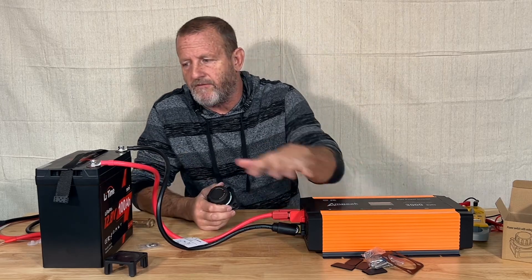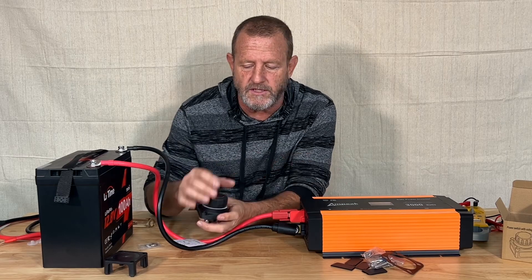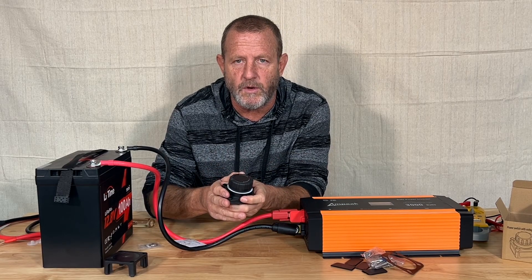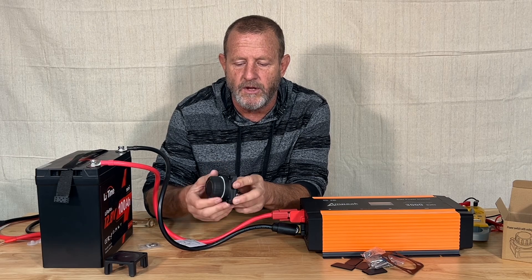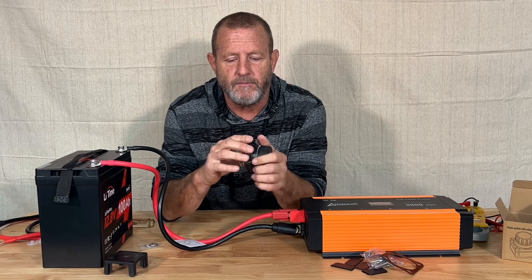We'll show you how it works. We have an inverter, we have a battery, but we want to disconnect that battery when we're not using the inverter — this is where we're going to use a DC switch. So let's go ahead and hook this thing up and show you how it works. This has the voltage display on it.